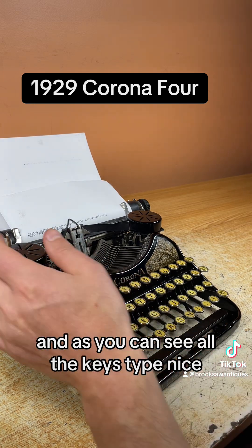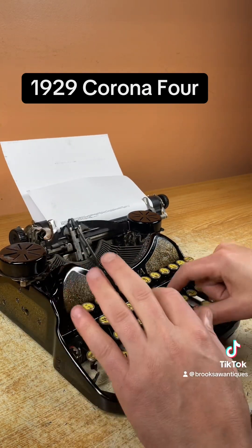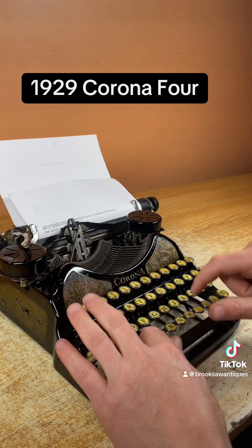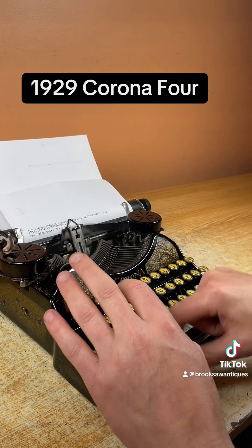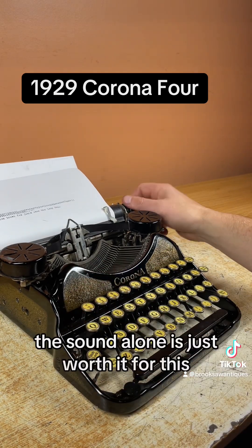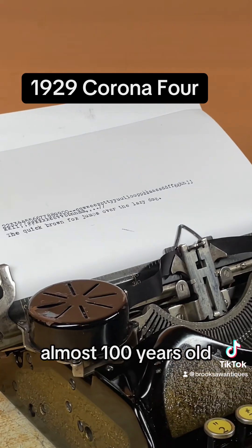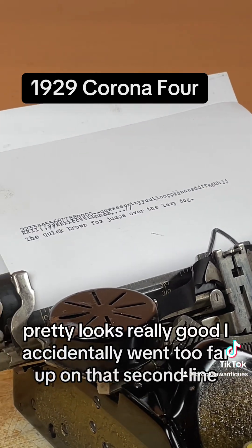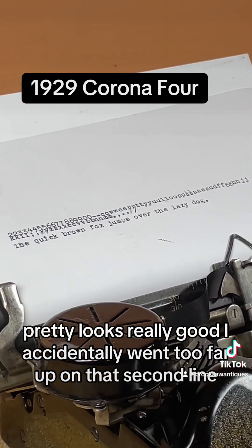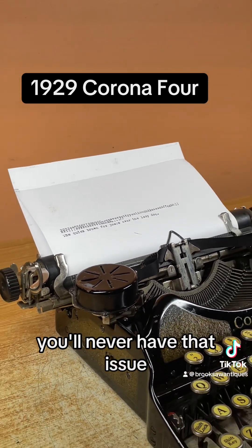As you can see, all the keys type nice and none of them skip or stick. I'll type a sentence on the next line. The sound alone is just worth it. With this almost 100 years old, the print looks really good. I accidentally went too far up on that second line, but if you just use the line space, you'll never have that issue.